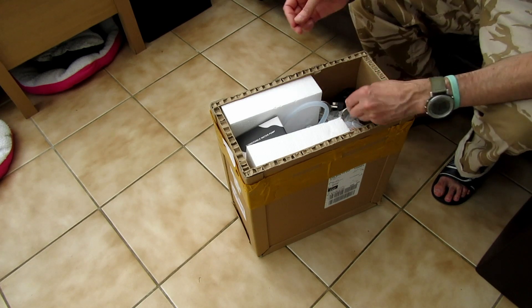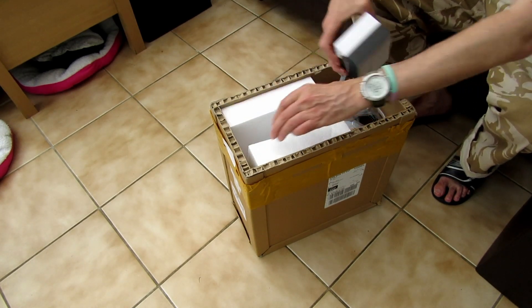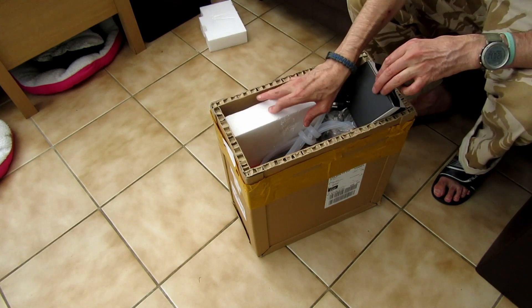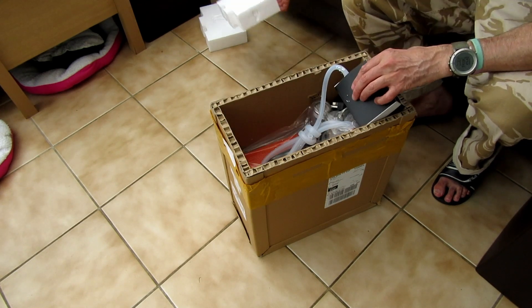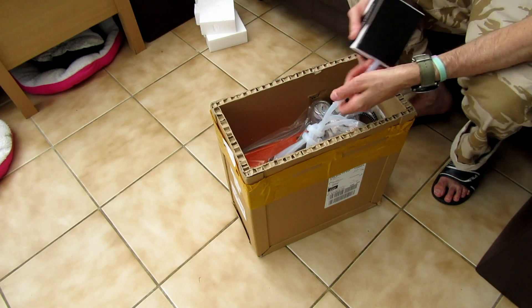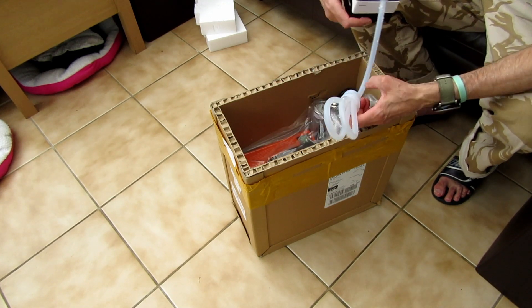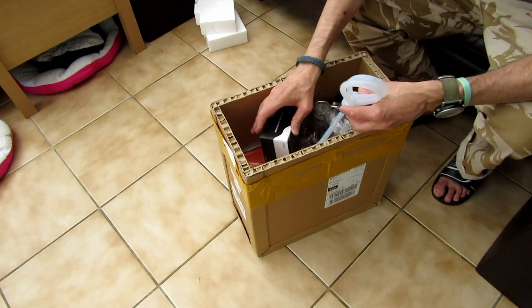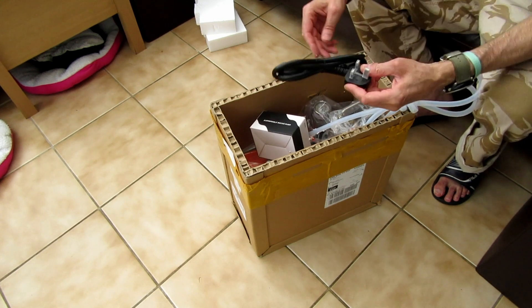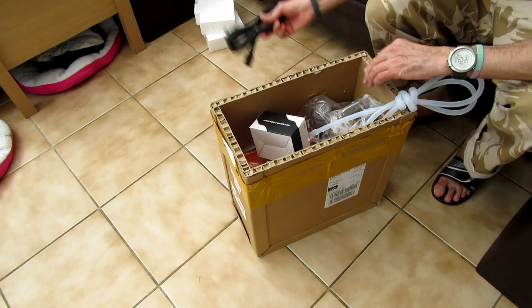So far it's looking okay. There are some leads — this is the pump, basically like a fish tank pump. It's connected. There's a three-point plug which is basically like a kettle plug — very nice.